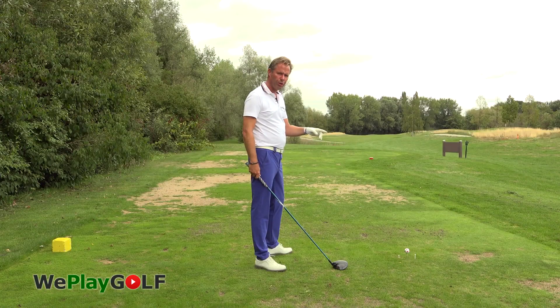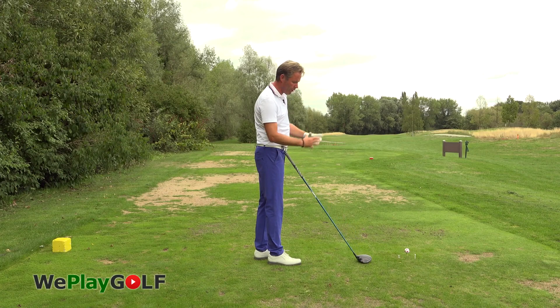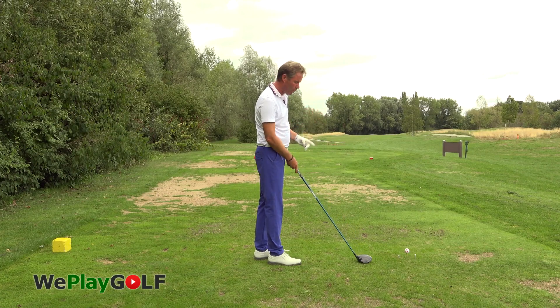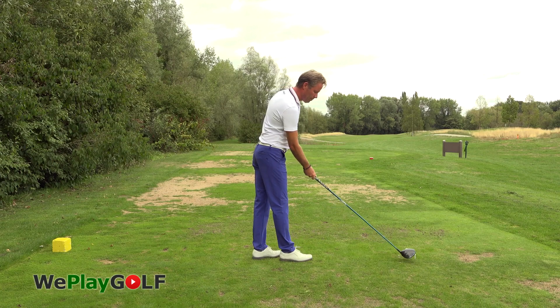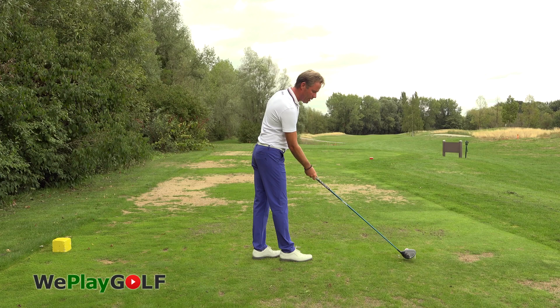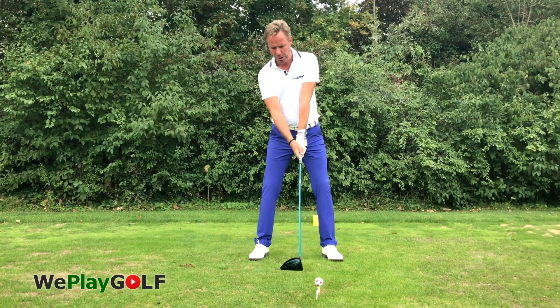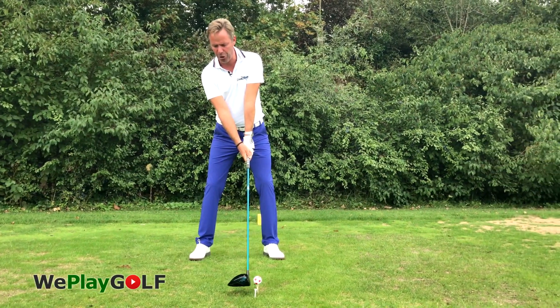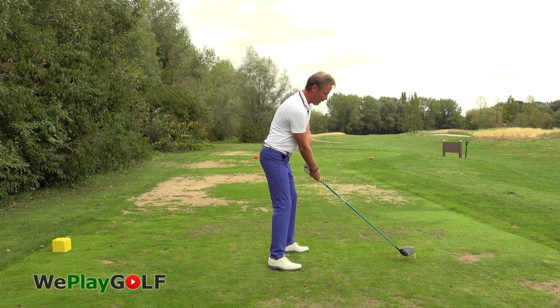To make sure you hit the ball in the middle of the club, I've put a tee at the front and the back of the ball, so I've got a very narrow gap to come right through. Once you address the club behind the ball, make sure that the middle of the golf club is at the back of the ball, take your normal address position, lift the club off a little bit so you don't need to hit the ground, and aim for right in the middle.